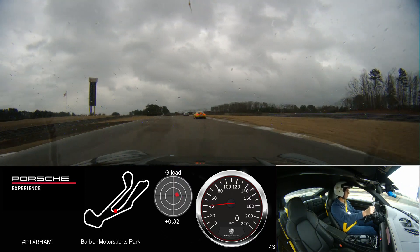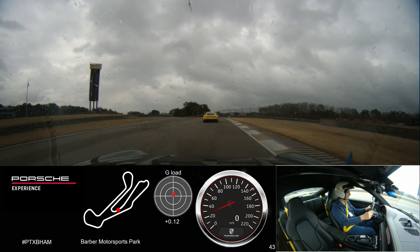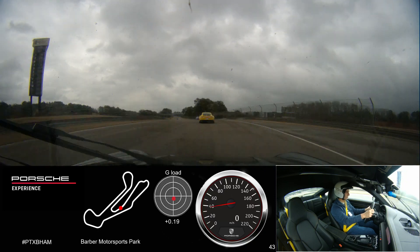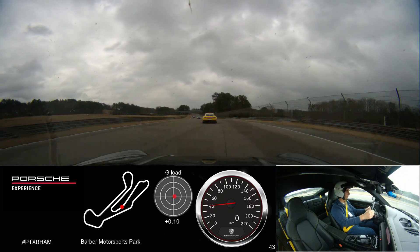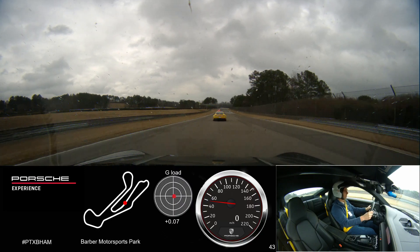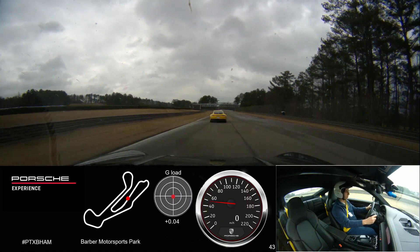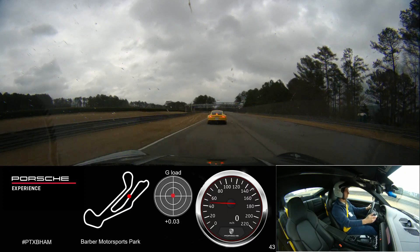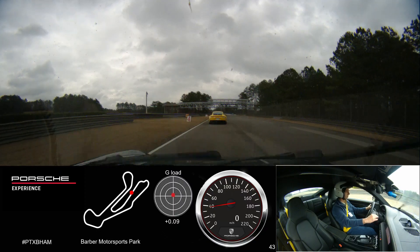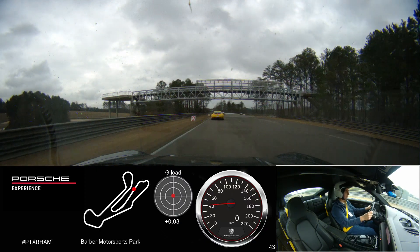The windshield wipers are on the right-hand stalk. We've got a car that lost it in front of us here. Everybody's getting comfortable. We had that car just stopped — a cold stop on the racetrack is not a good thing, especially with this many blind turns on this particular racetrack. Windshield wipers are on the right-hand side of the steering wheel, just behind the shift paddle.